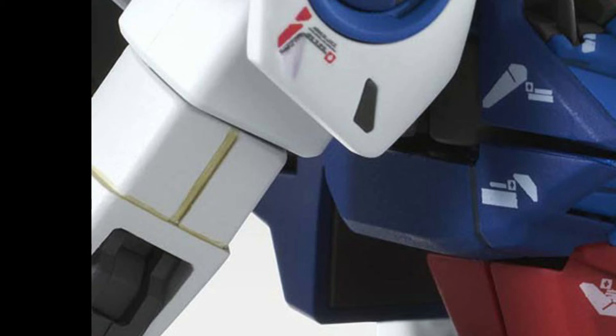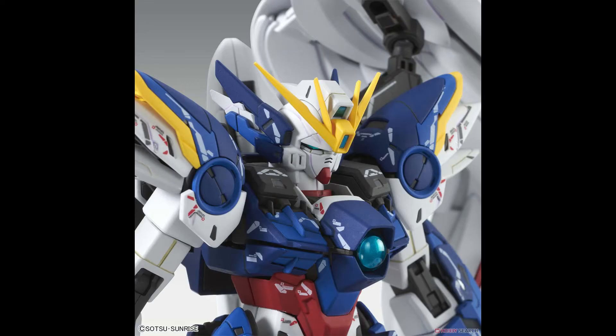Now looking at the crevices on the arms, I noticed there's some yellow used to panel line. I do not know why they did this, but if you do, leave a comment below — that would be a big help for us all.